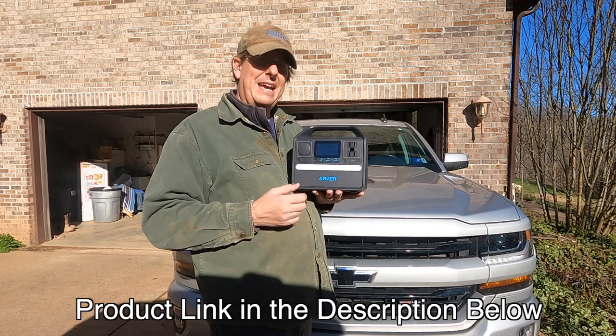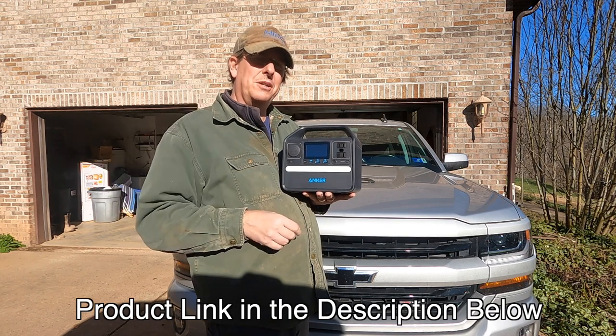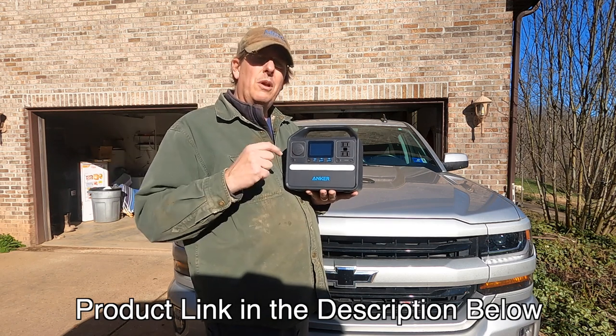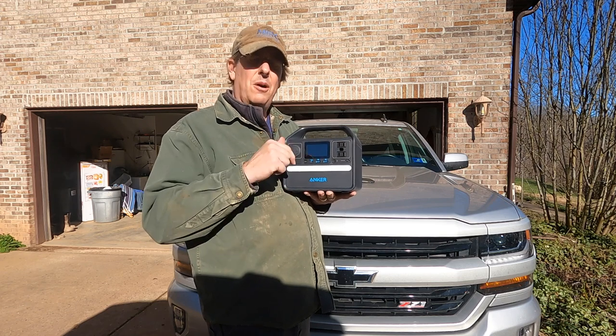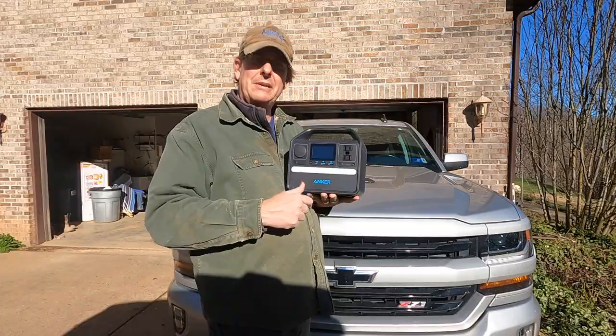I'm anxious to try this out at camp — I think that's where we're going to use it the most, and of course back at the off-grid retreat. If you want more information about this specific product or any other Anchor products, I'll put some links down below in the video description. All right, let's get back to work.